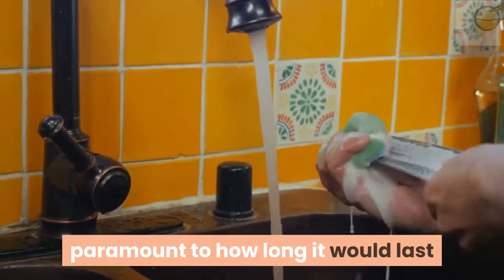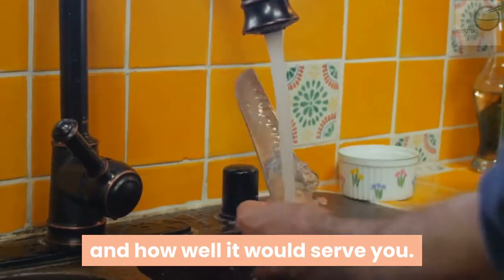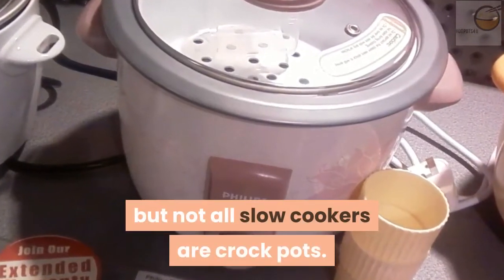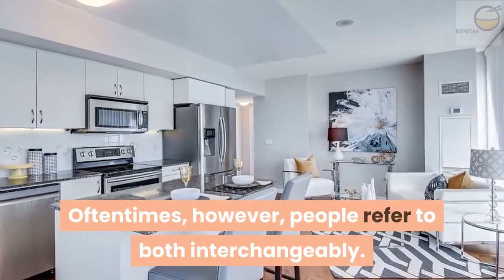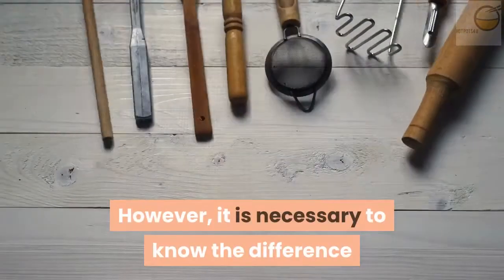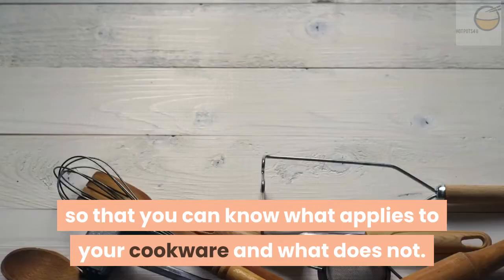Knowing how to clean a crock pot is paramount to how long it would last and how well it would serve you. A crock pot is a type of slow cooker, but not all slow cookers are crock pots. Oftentimes, however, people refer to both interchangeably. It is necessary to know the difference so that you can know what applies to your cookware and what does not.